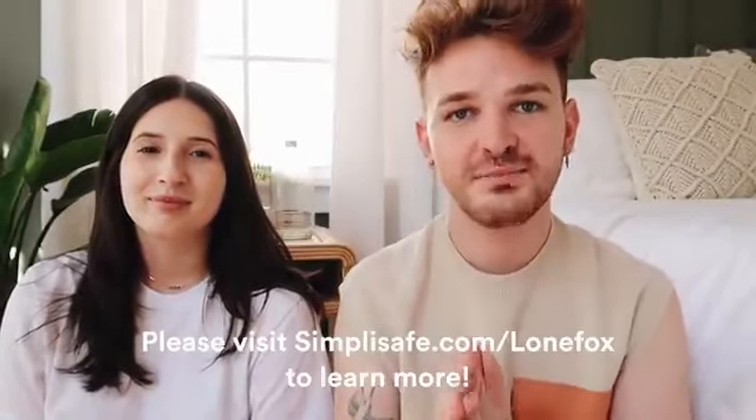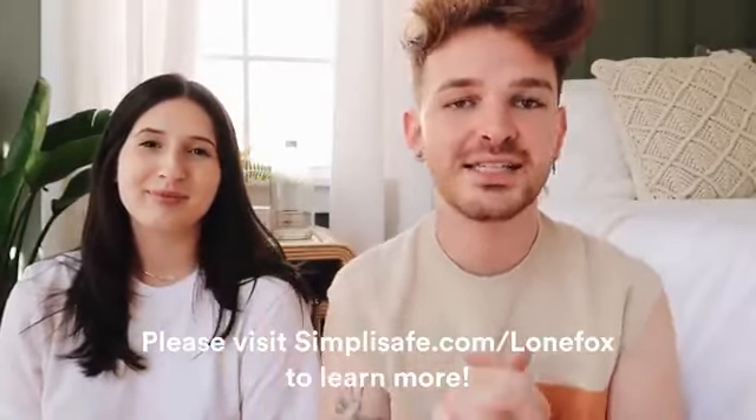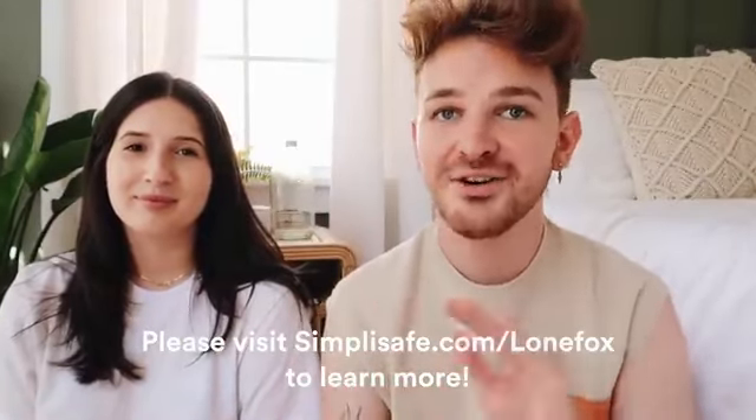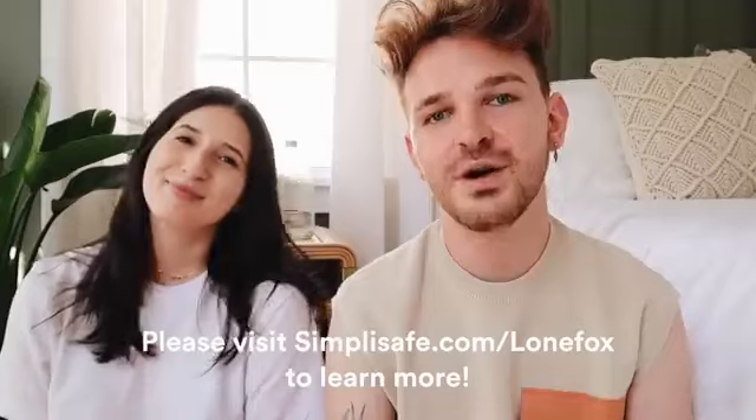You guys have to check it out. If you don't have a security system, definitely check out SimplySafe using my link below — simplysafe.com/lonefox. It's so easy to set up and you're going to love it. We're all going to stay safe together.